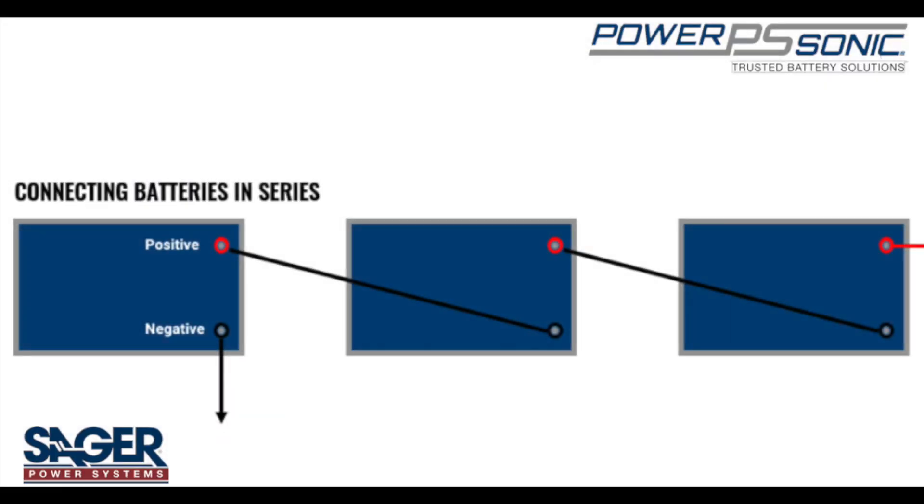When connecting batteries in series, you can connect two or more batteries together to increase the overall voltage. To configure batteries with a series connection, each battery must have the same voltage and capacity rating, or you can damage the battery.